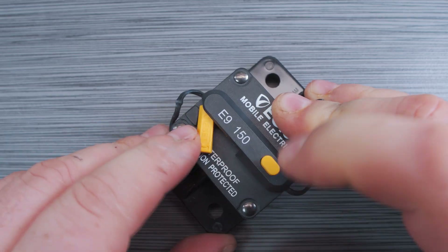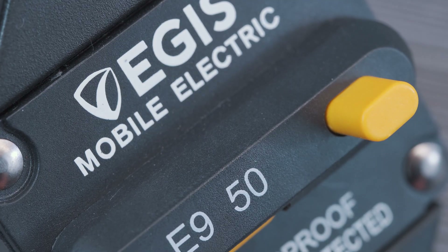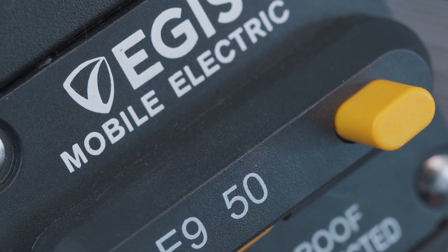The switches on these breakers have great mechanical endurance ratings with 6,000 cycles at their full current rating in a 12-volt system. Now let's take a quick look at the panel mount version of these circuit breakers.